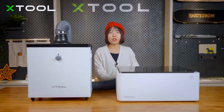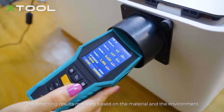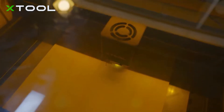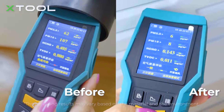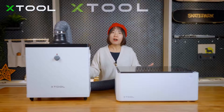Now let's use an air quality detector to measure the difference. The X2M1 is cutting the board and I'm placing the air quality detector near the outlet of the machine. Without the purifier, all the air pollution indicators are skyrocketing. Now with the purifier connected, I'm placing the detector near the outlet of the purifier — after turning on the purifier, all the air pollution indicators have dropped significantly to an acceptable level.